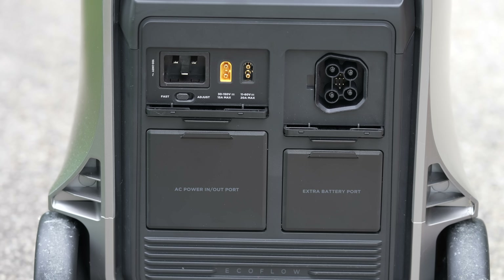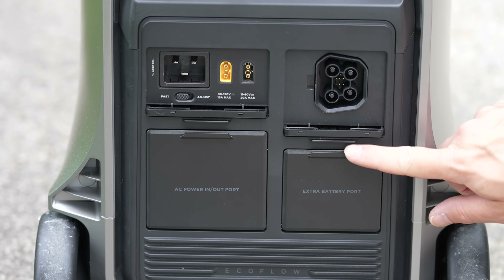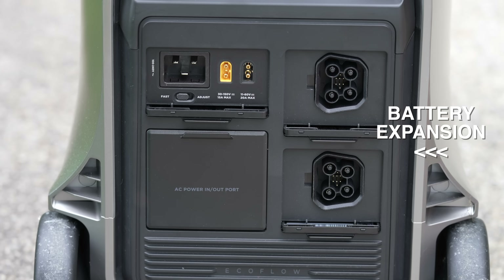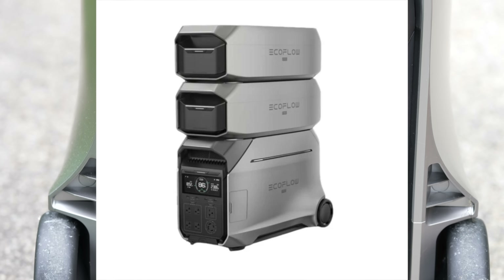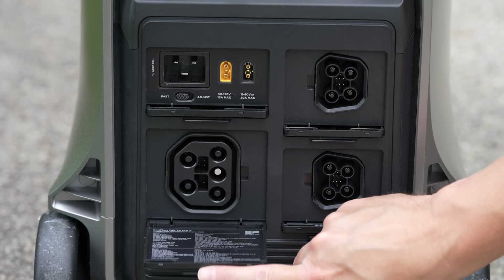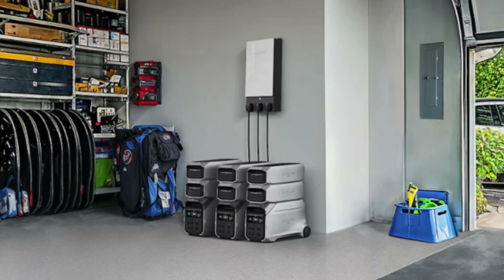There are two solar input charging ports capable of charging the device at up to 2,600 watts. The other ports are battery expansion ports — because like the original Delta Pro, you can connect additional batteries. Using this port, you can even connect multiple Delta Pro 3s together, or connect to their integrated house panel if you want to tie this into your home directly.